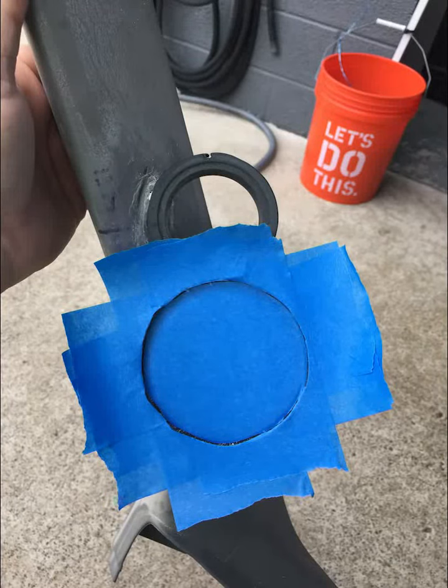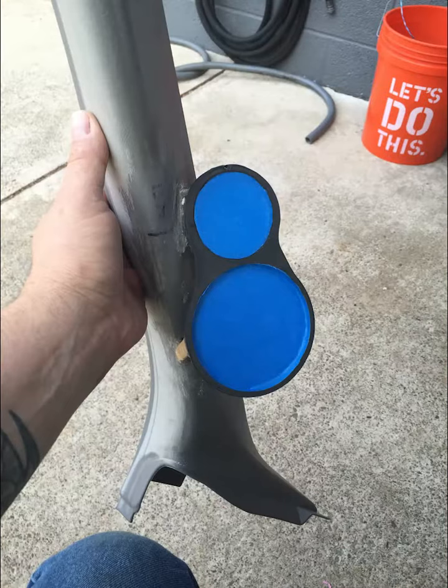Hey guys, so this is my A-pillar video. I cut the pods that came with my Focal components and used CA glue to mount them to the factory A-pillar molding.